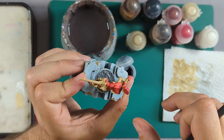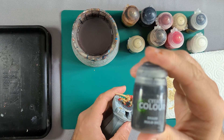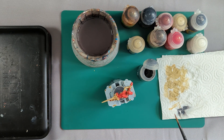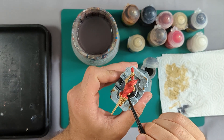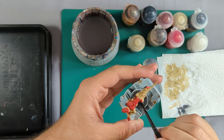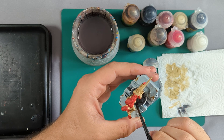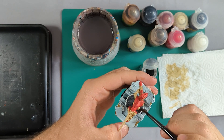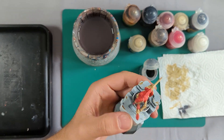Now it's all dried, we're going to use some Nuln Oil just on the base. Take it straight out — don't need to worry about how much — and literally just apply it to the base and get it all over. Then we'll let that dry and come back to do a quick dry brush on it, then we'll paint the base rim and we're done.